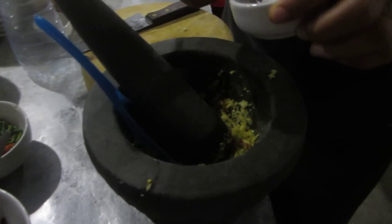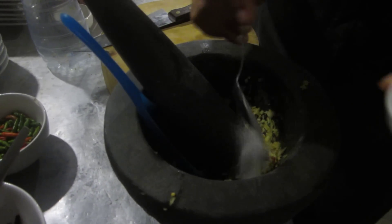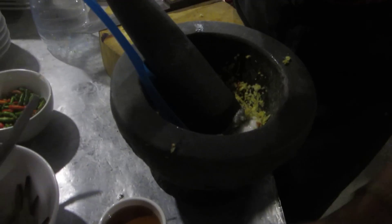So now we add about two teaspoons of white sugar — nam tamsai. Two teaspoons of white sugar into the sauce.